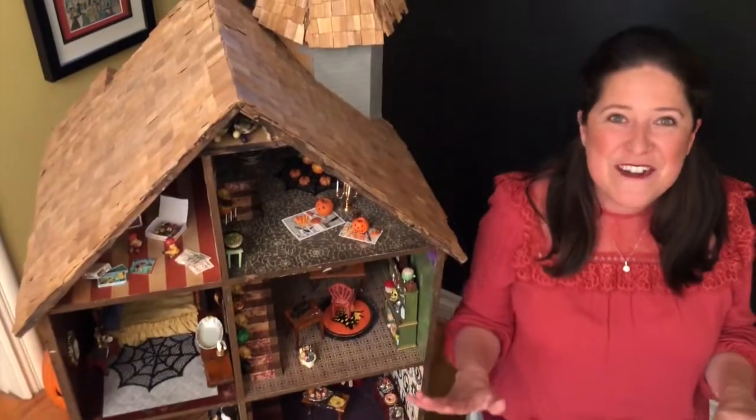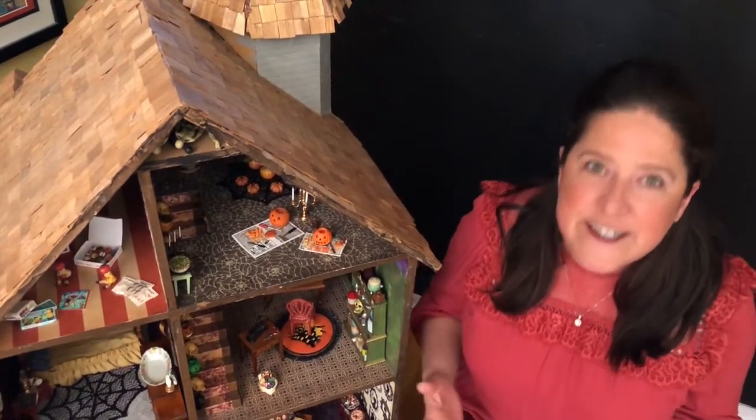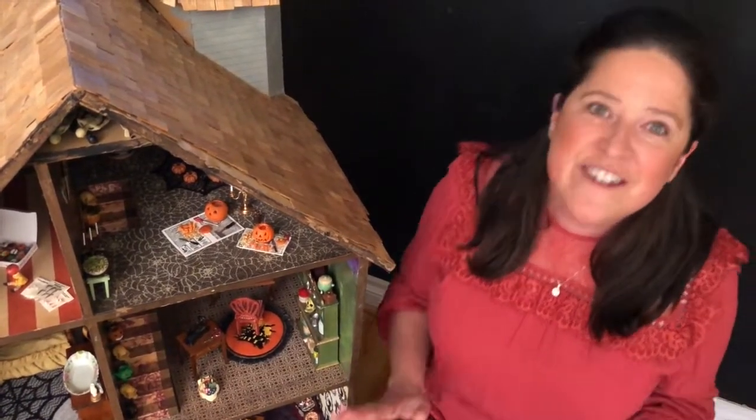Thank you so much for joining us on this haunted miniature tour of my dollhouse. I've been working on this dollhouse for years, and it's just been really special to be able to film this and share this with everybody. If you have any friends who love miniatures or love dollhouses or love haunted houses, please share this video with them. Give us a like, subscribe, follow us on all of our social channels, and have a super happy Halloween!